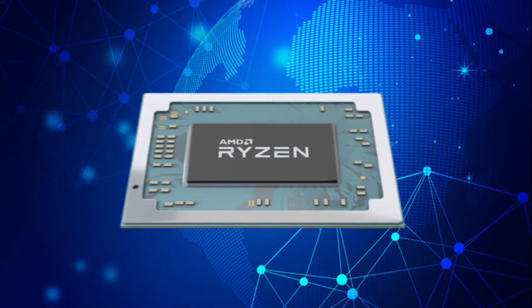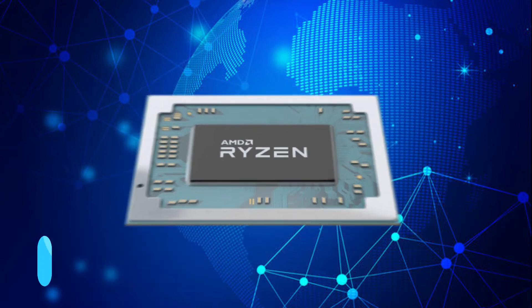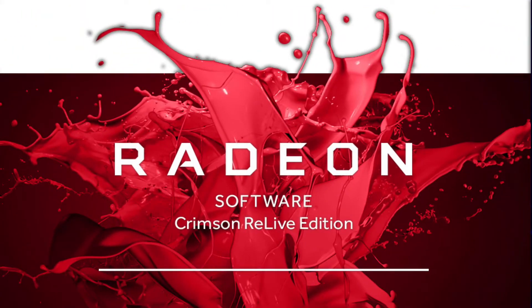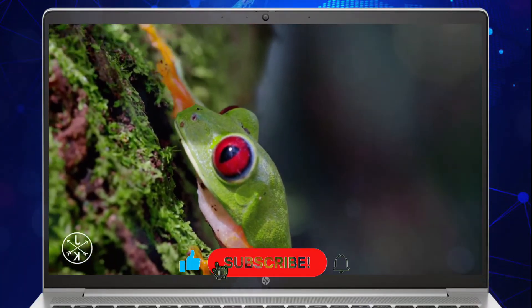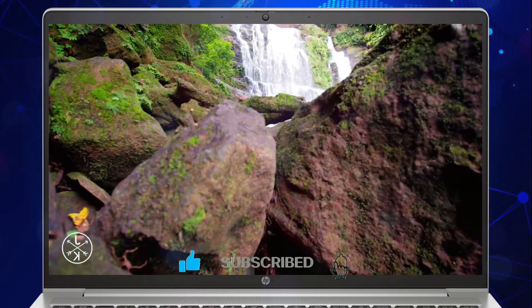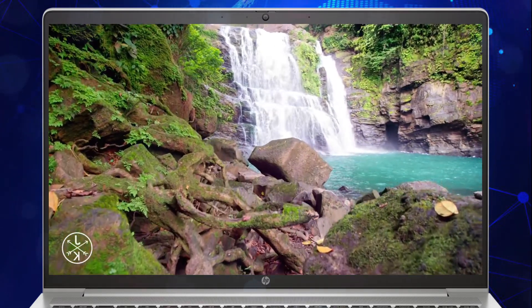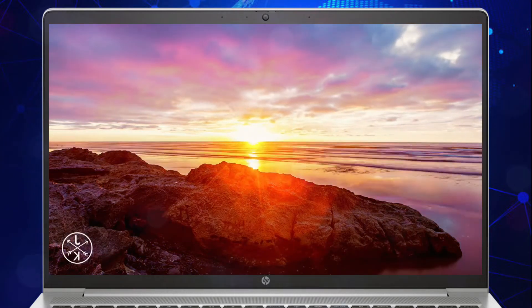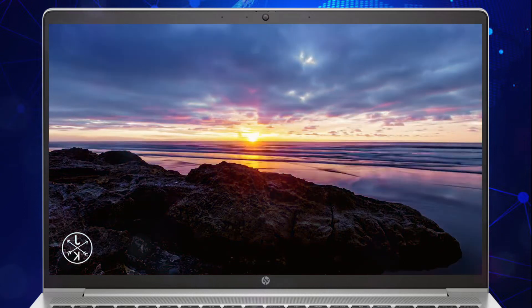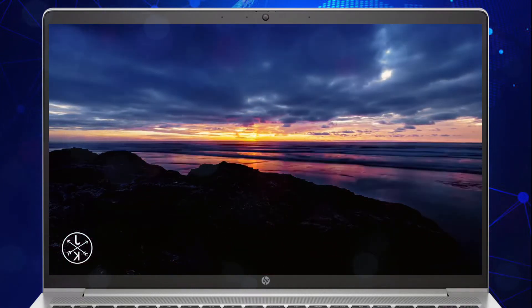Also available is the AMD Ryzen 7 5825U at 4.5 GHz with eight cores, and AMD Radeon graphics. The display is equipped with a 14-inch diagonal LED IPS anti-glare panel in FHD 1920x1080 or HD 1366x768 with an HD webcam at 250 nits.